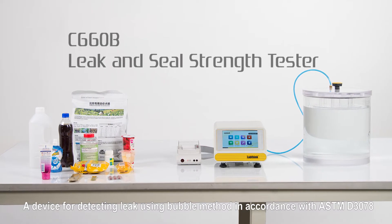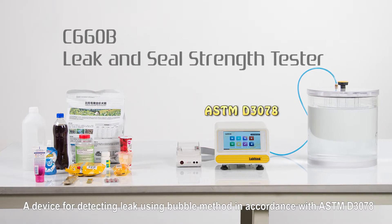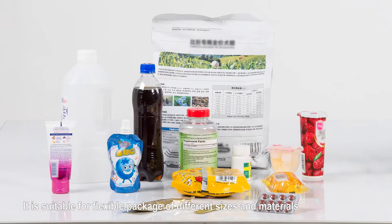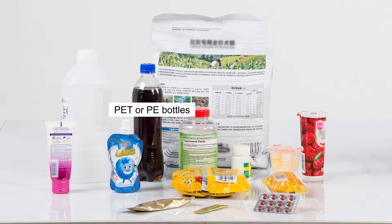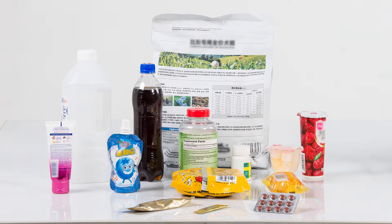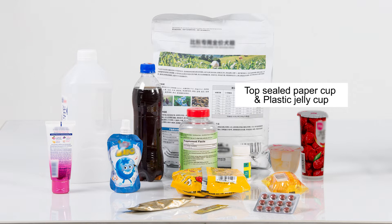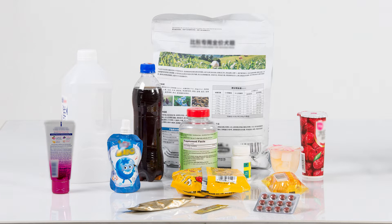This is a device for detecting leaks using the bubble method in accordance with ASTM D3078. It is suitable for flexible packages of different sizes and materials, such as large bags of dog food, PET or PE bottles for milk, drinks, supplements, and medicines, top-sealed paper cups and plastic jelly cups, stand-up pouches or pillow pouches for food, flexible tubes of hand cream, coffee sachets as small as 0.5g, and blister packs of tablets.